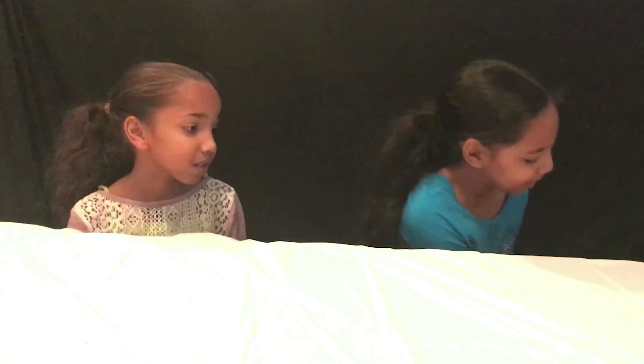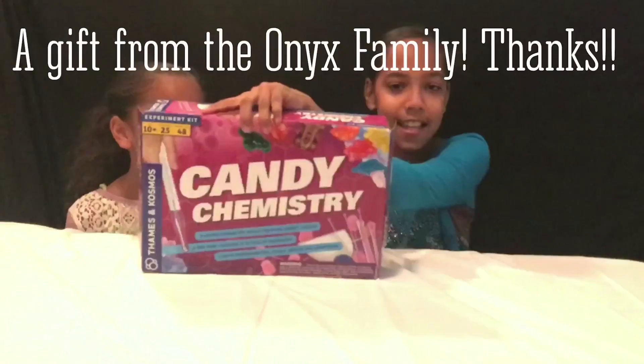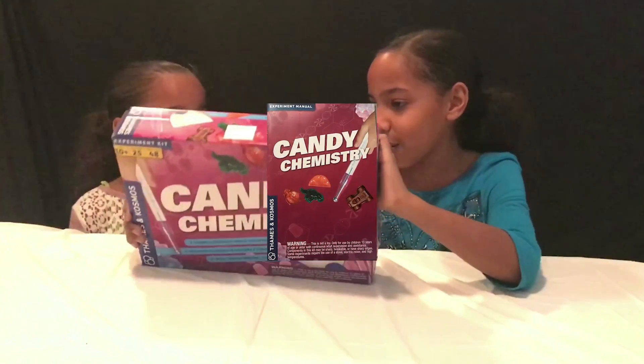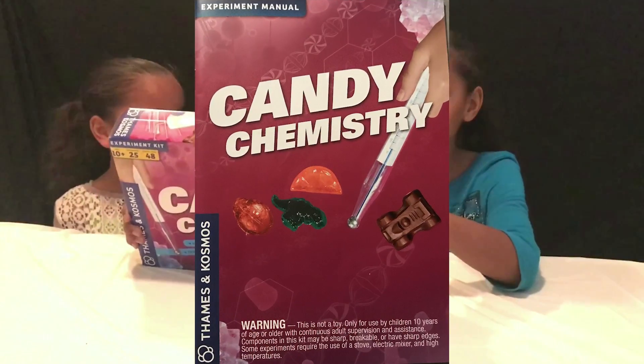Hey guys, it's Jasmine and Jemaya. I hope you guys had a really awesome and fun Christmas and happy new year! It's 2018. One of my Christmas gifts was this awesome present — it's Candy Chemistry, where you get to make your own candy. That's what we're going to be doing today.